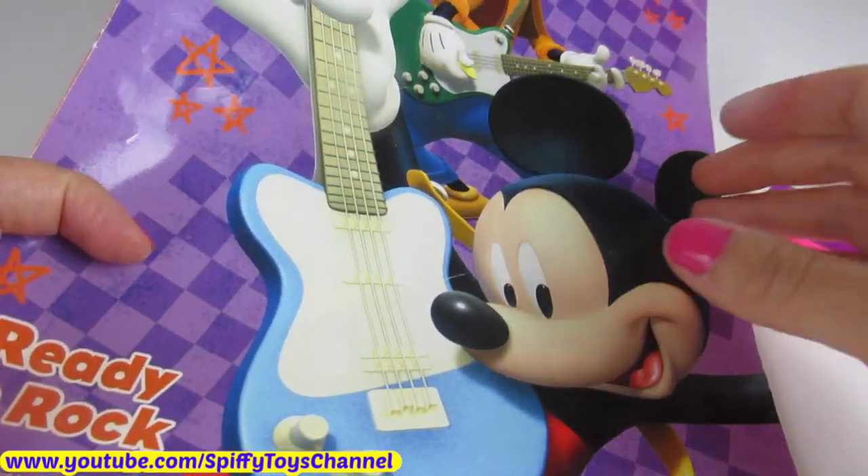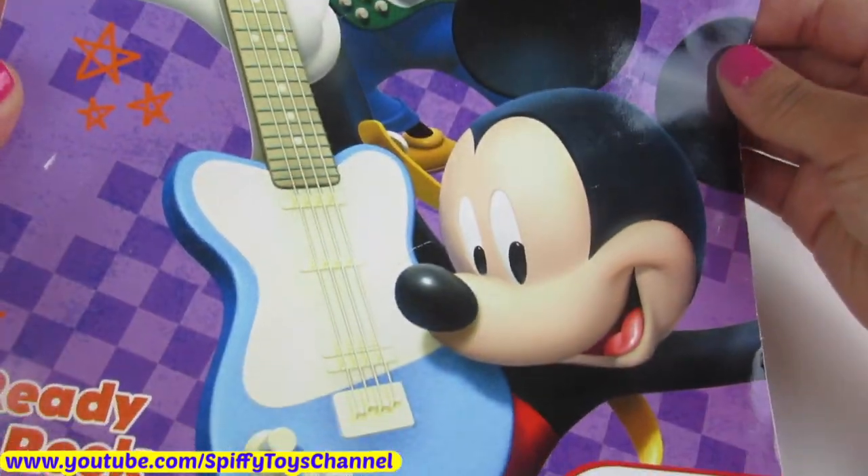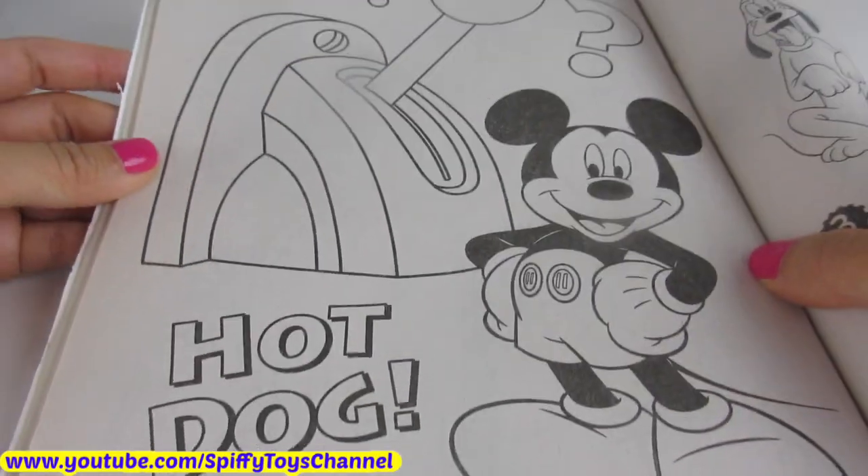Hey guys, it's Nikoi's channel here with a Mickey Mouse Clubhouse coloring book. Today we're going to color Mickey Mouse. Hot dog.